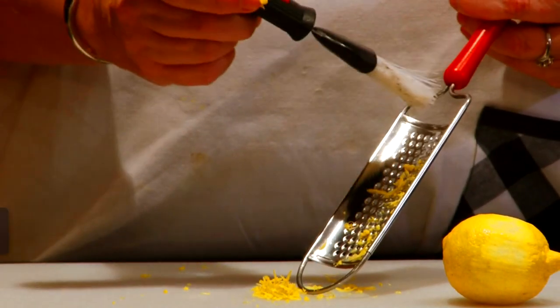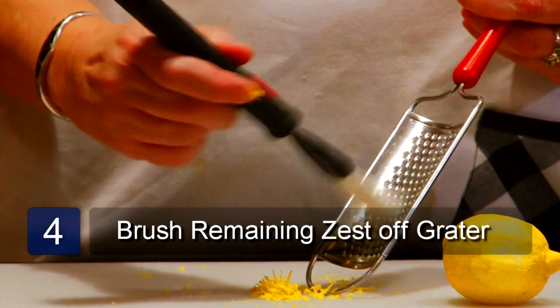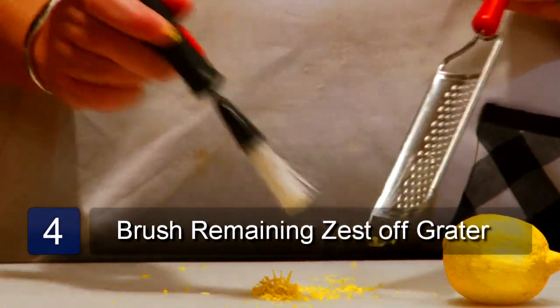To remove any lemon zest left in the grater, take a pastry brush and brush it off. And that is how to zest a lemon without a zester.